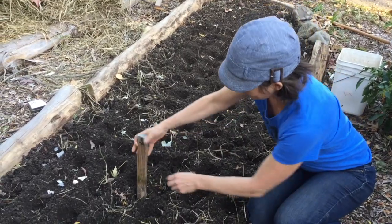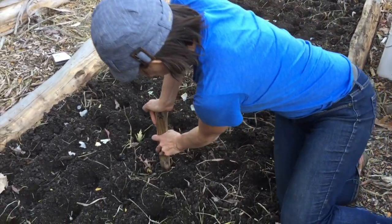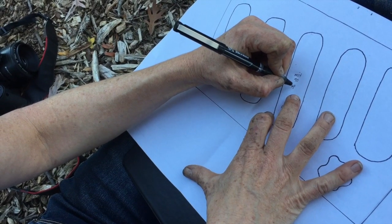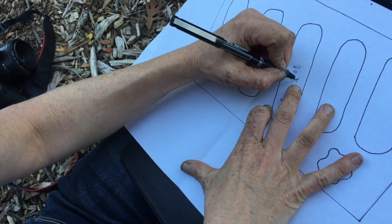If you're keeping track of your varieties, make sure you write them down on a stake and put them in the bed if you're planting several different varieties in the same garden bed. Don't forget to write the variety, the amount, and the date on your garden map.